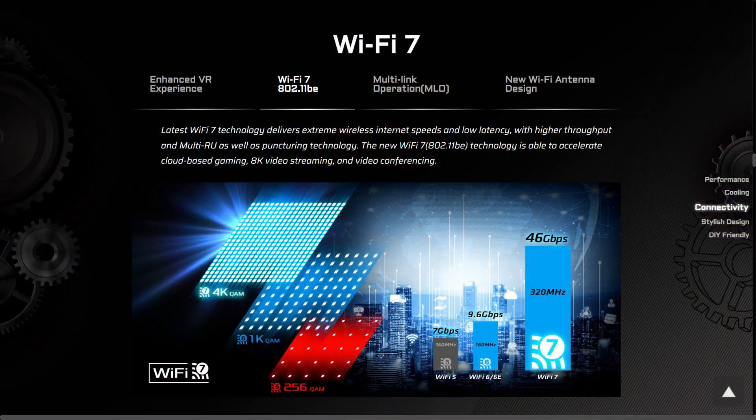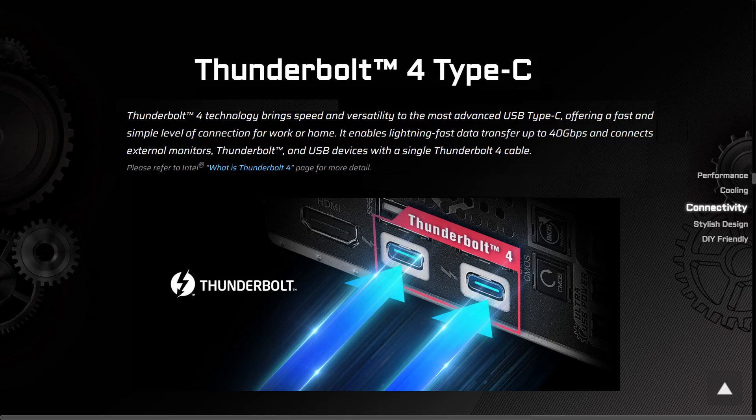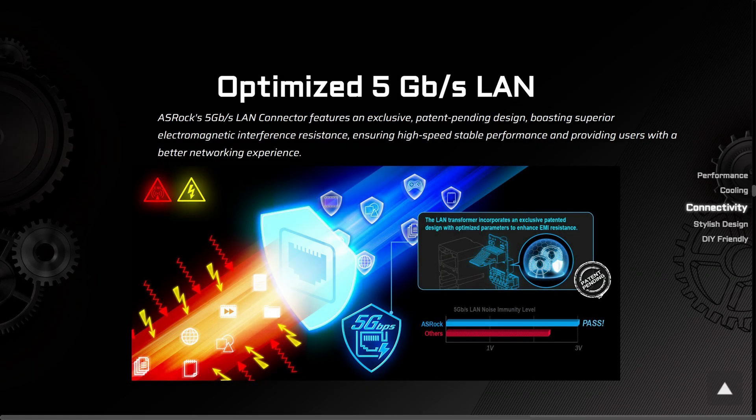Other features include Realtek 7.1 HD Nahimic audio with Weber caps, a total of 21 USB ports, and support for Wi-Fi 7 and Bluetooth 5.4. You also get two Thunderbolt 4 ports, 2.5 GB LAN, as well as 5 GB LAN for super fast connectivity.